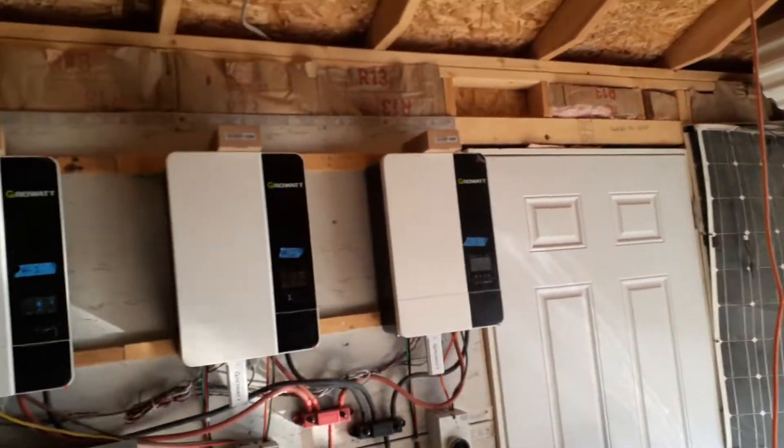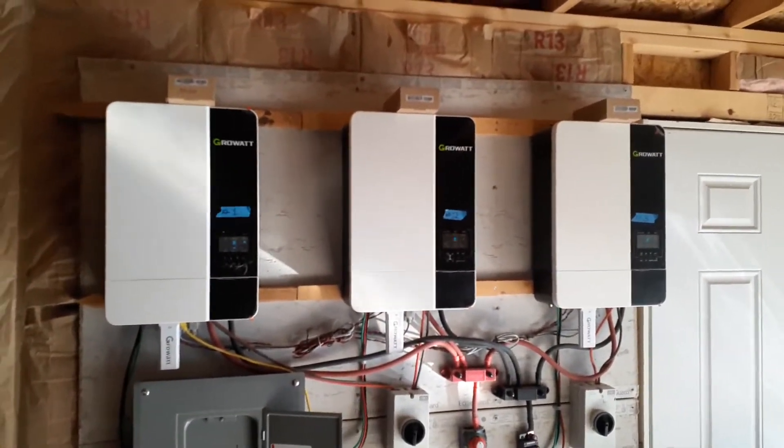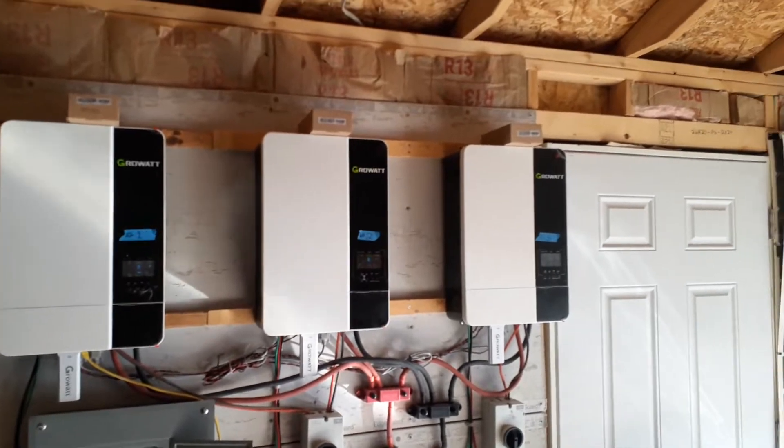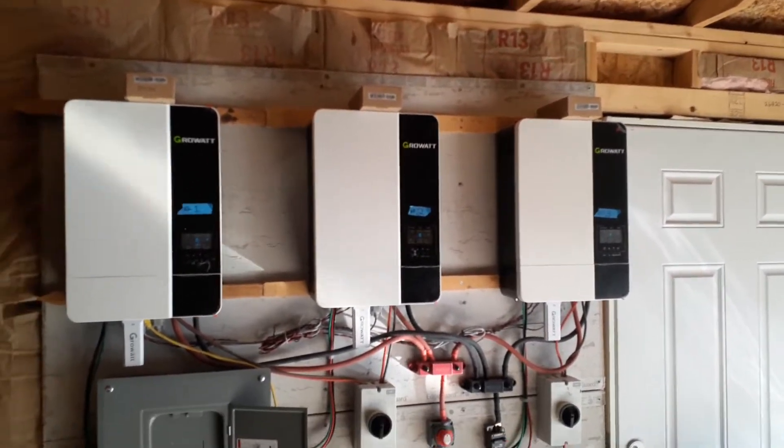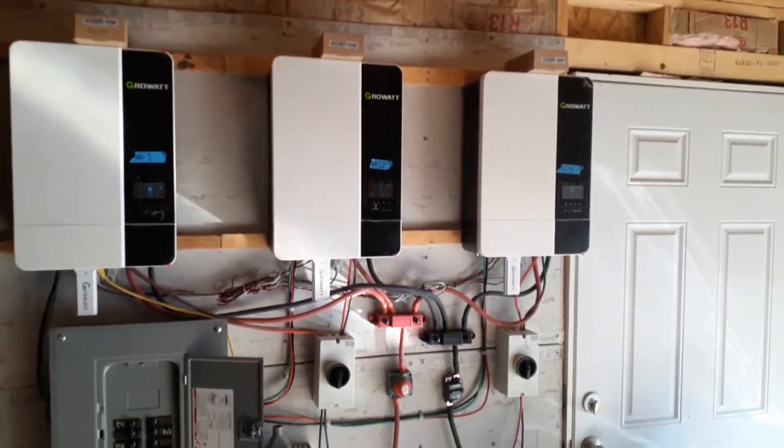Welcome to the solar mining shed. That's three Growatt 5000 ES inverters for a total of 15,000 watts of inverter power that I'm piping directly to the house.